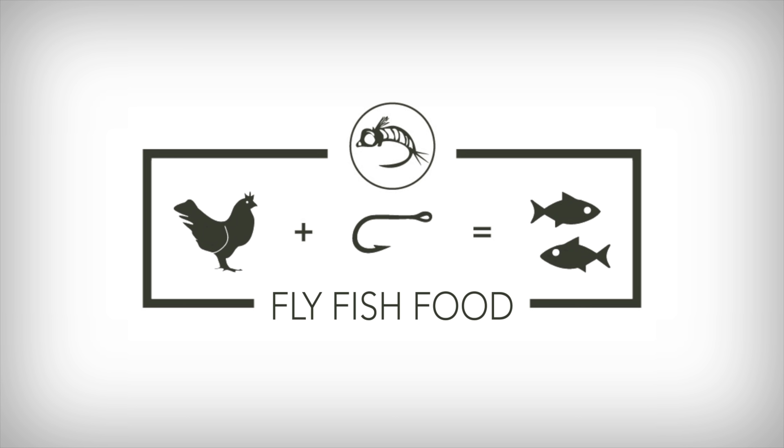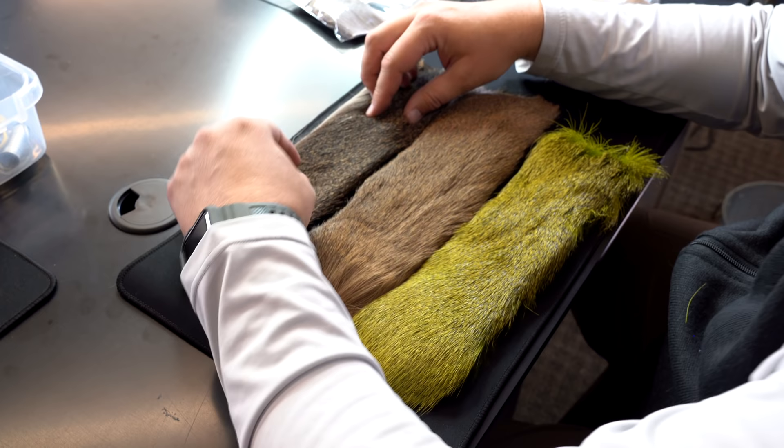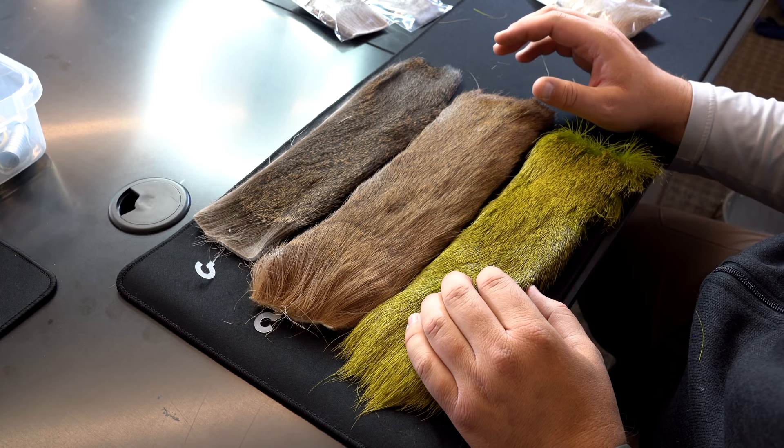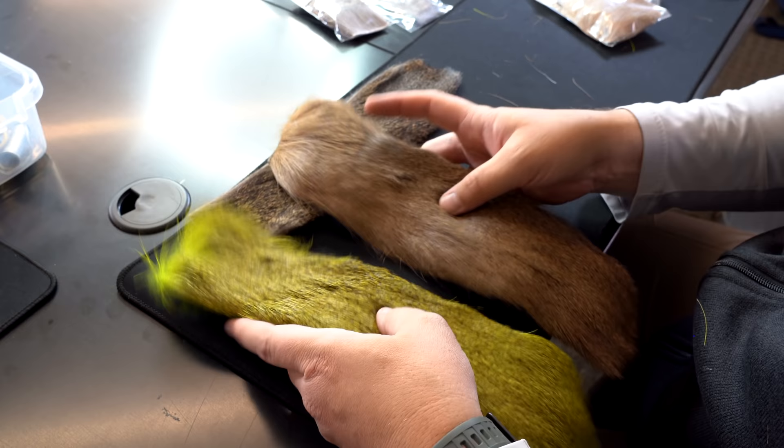We're going to show you how to choose deer hair. That's a loaded question in my opinion. There are so many different types of deer hair, elk hair, caribou, or any of that kind of stuff that it's kind of a broad thing depending on what fly you're tying. But I'm going to give you some general tips to choose better deer hair, and then the rest is up to you.